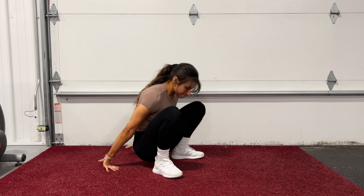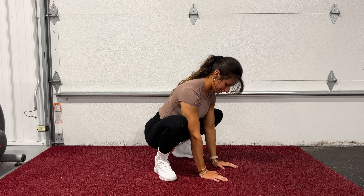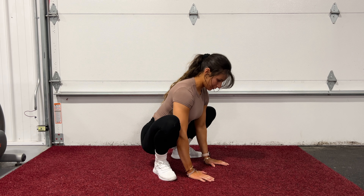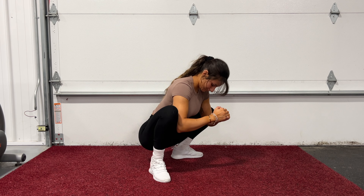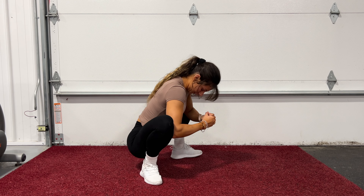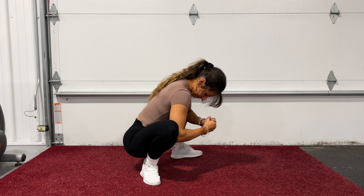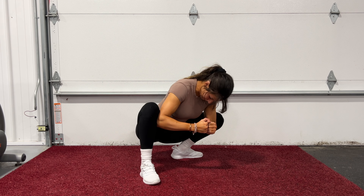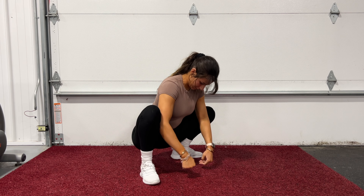Now we're on the ground doing malasana — that's what it's called in yoga. It's basically just a hip opening stretch. To intensify this one, you can use your elbows to push your knees out further if your flexibility allows it, but it doesn't matter. Only thing that matters is that you feel a stretch. This movement is really helpful before any glute and hamstring dominant exercises since we're in a position that helps us open space in our lumbar spine.